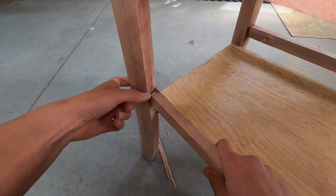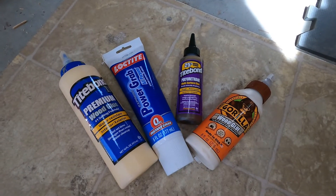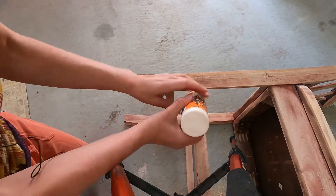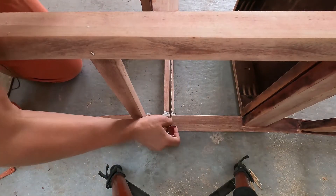Before I attach the shelf I want to just check the loose rail on the bottom of the chair and it looks like I'm gonna have to glue it. These were my glue choices for the project and I chose the Gorilla Wood Glue. Once I have a sufficient amount of glue in place I'm going to clamp it and leave it until tomorrow to dry.